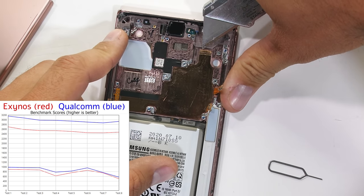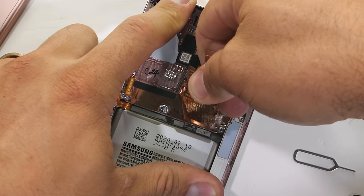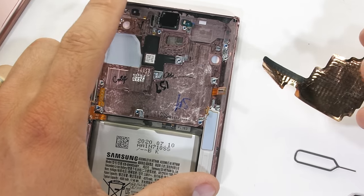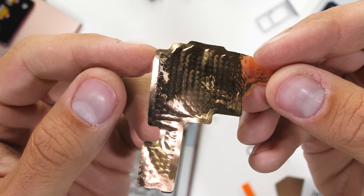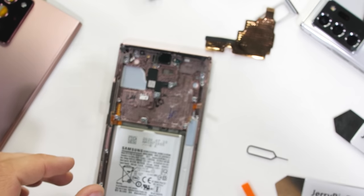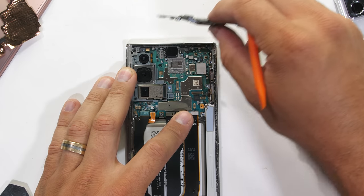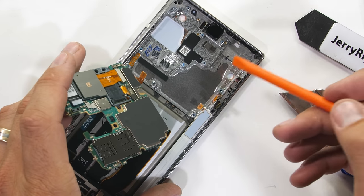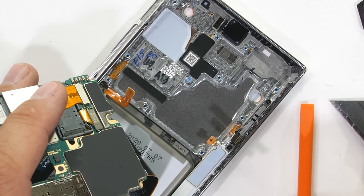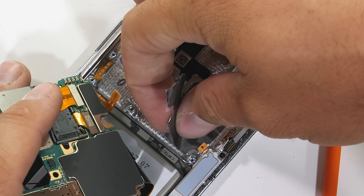Now that my Mystic Bronze International Exynos Note 20 Ultra is opened up, we can see that it indeed does have the copper cooling vapor chamber inside. I'll peel that out carefully. We can see it has the little wicking grid inside to pull moisture from one end of the vapor chamber to the other — it's a pretty sophisticated system. I'll open up the Mystic White US Qualcomm variant of the Note 20 Ultra, and we can see the graphite cooling system beneath the motherboard, which is what we expected to find. We have yet to see if one cooling system performs better than the other, but by swapping them and performing the load tests one more time we should get a good idea of how much each cooling system is helping out.